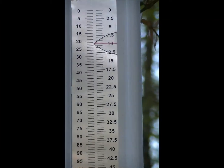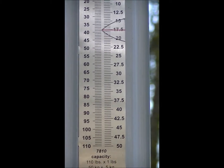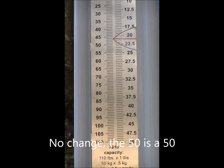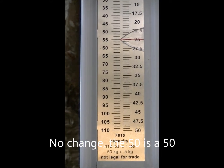Let's pull this bow back. Alright, that's 26, 27, 28, 29.